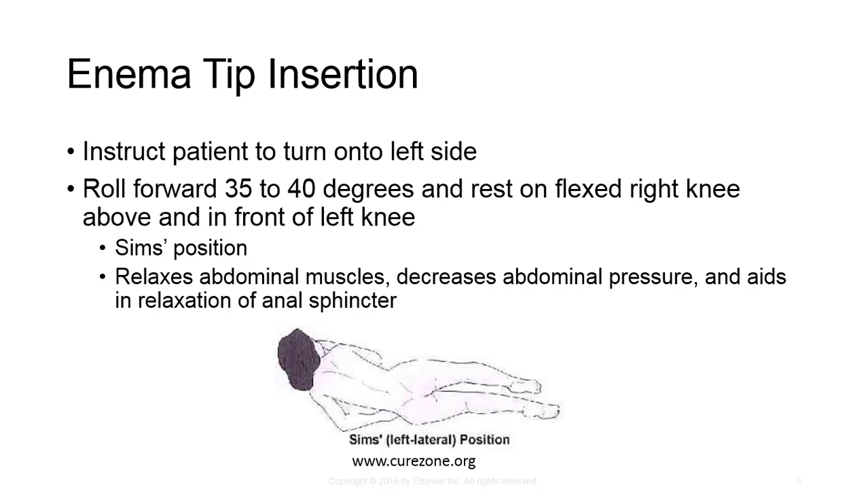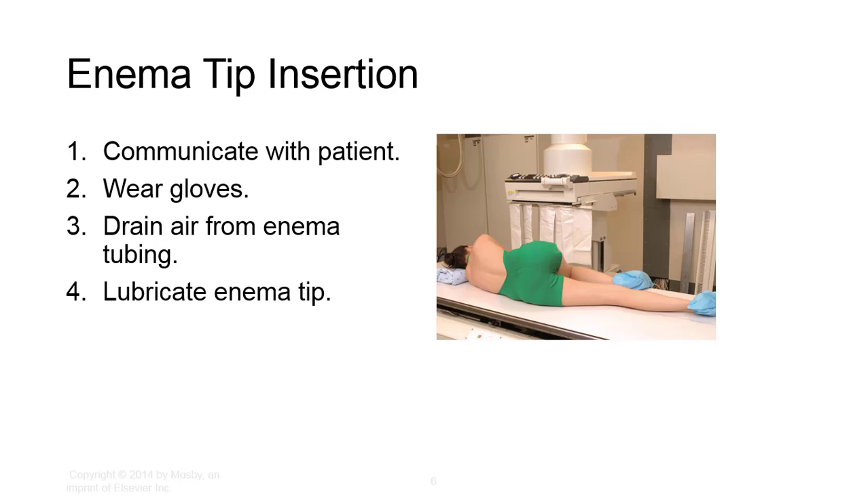Insert the tip slowly, steadily, and gently during expiration of a deep breath. Direct the tip anteriorly 1 to 1.5 inches, then slightly superiorly. The total distance should be no more than 4 inches or 10 centimeters. Never force insertion. Ask the patient to assist if resistance is met and if the patient is capable. After the tip is inserted, hold it in place while the patient turns to the supine or prone position. The retention cuff may be inflated at this time. Free the tubing of compression to ensure free flow.